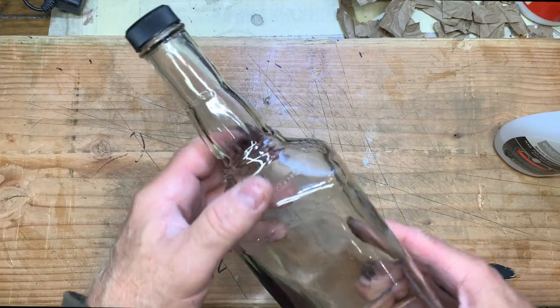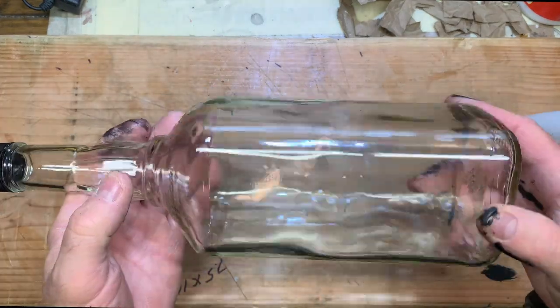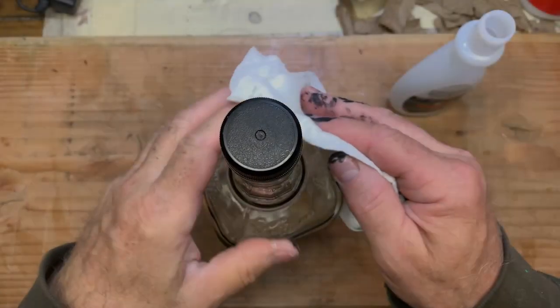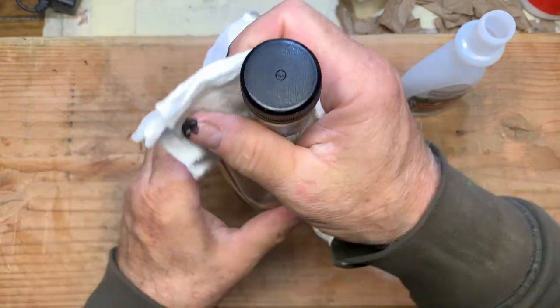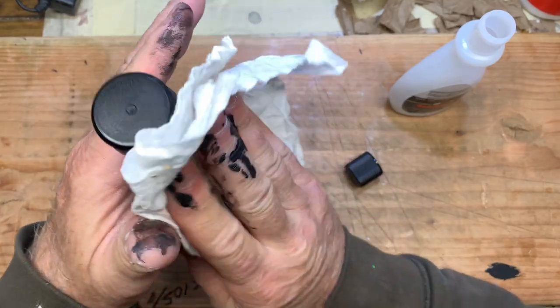The medium of choice for the day is a recently used whiskey bottle. You're going to take acetone, which is basically nail polish remover or alcohol, and wipe down the bottle.